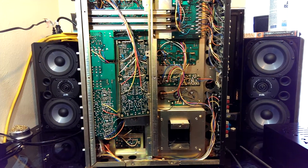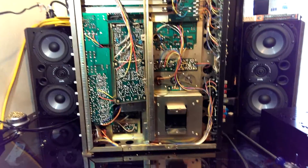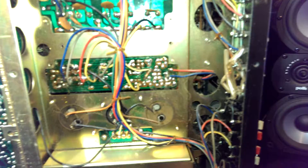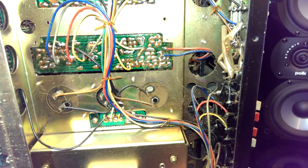And indeed, taking off the bottom panel reveals plenty of circuitry that can be serviced. And plenty of nasty, nasty looking cobwebs. That's all going to get cleaned out.